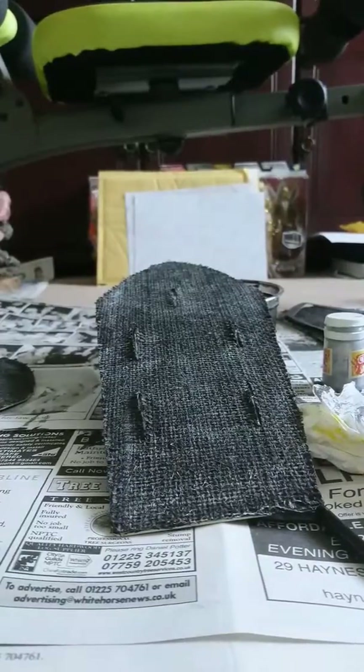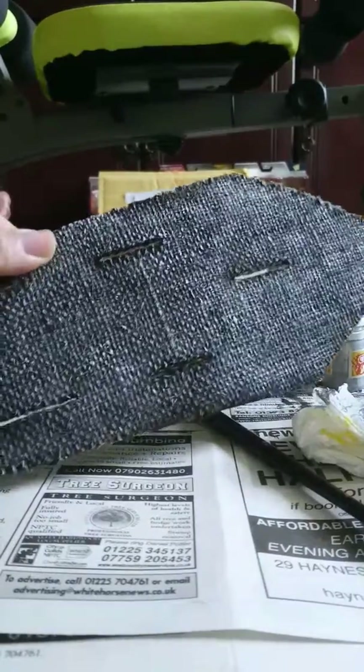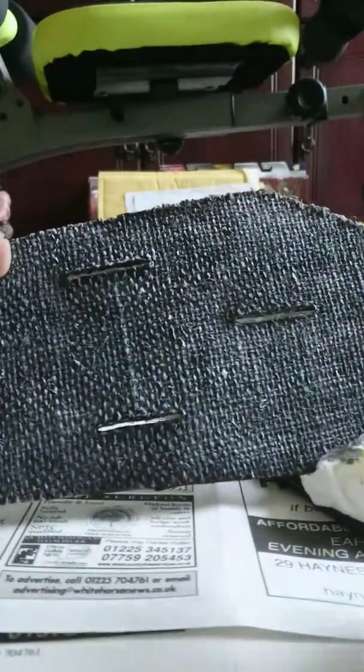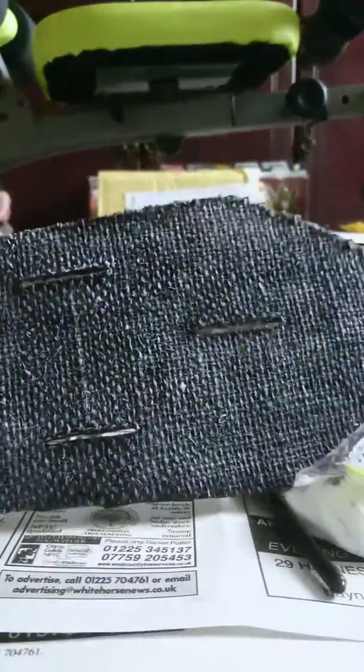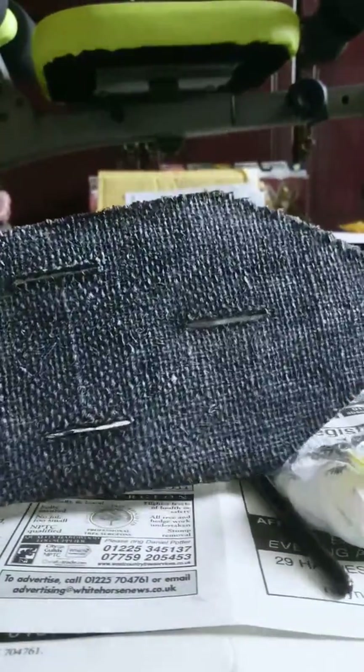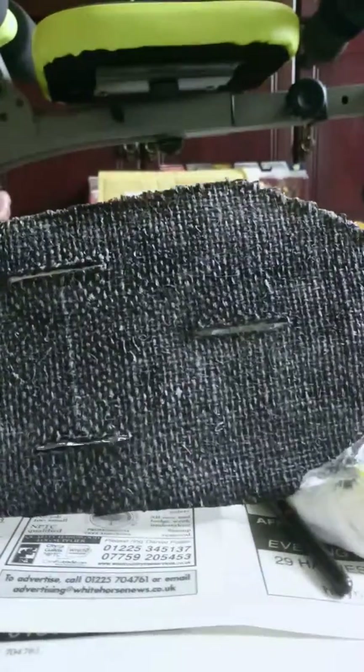Welcome back to me recreating my classic Shredder custom armor. As you can see, previously I was telling you about the dry brushing technique — it works a treat making this material, which is just hessian, look like metal. I've created that kind of chainmail look with the dry brushing.